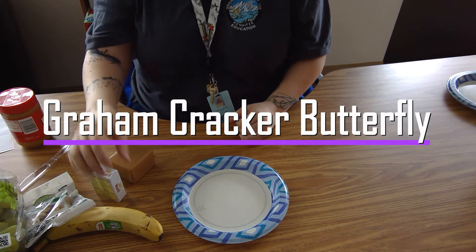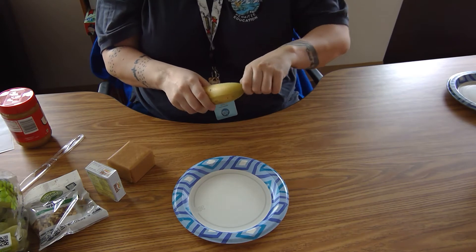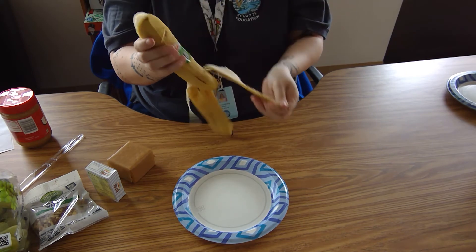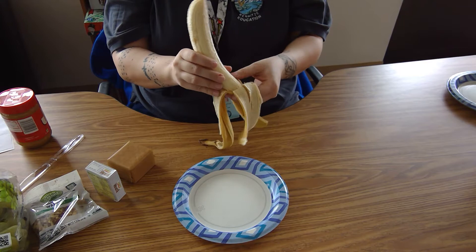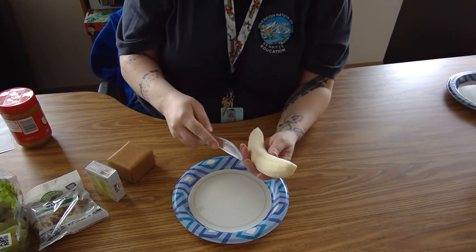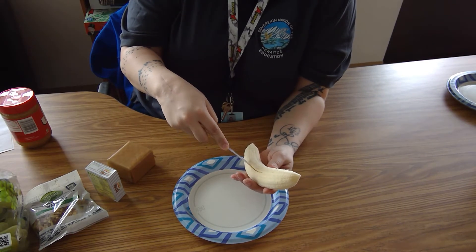Today we're making graham cracker butterflies. First you're going to take your banana and peel it. We're going to use the whole banana. Then you're going to take a butter knife and make two slits, one on each side of the banana.